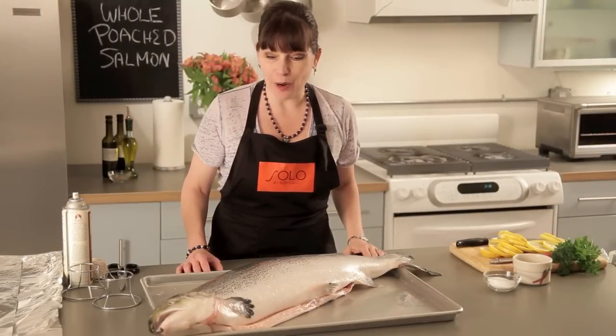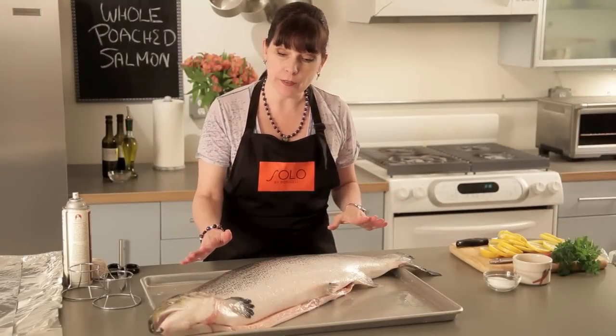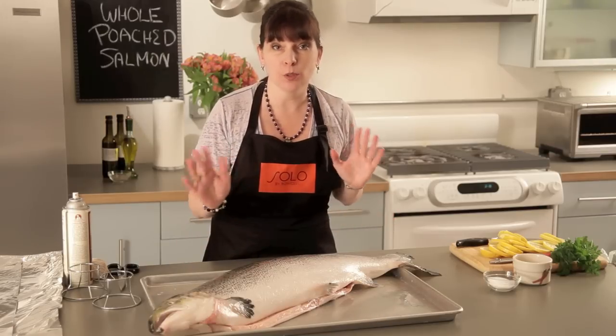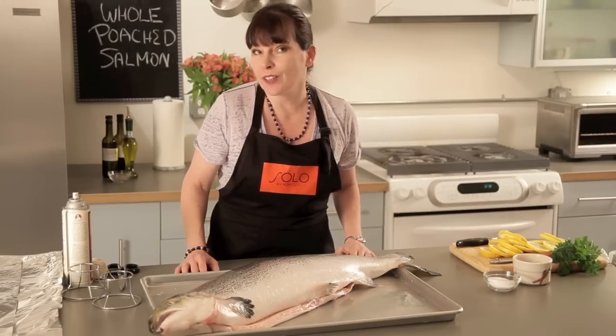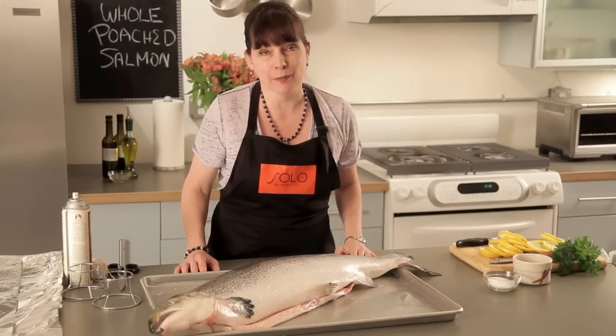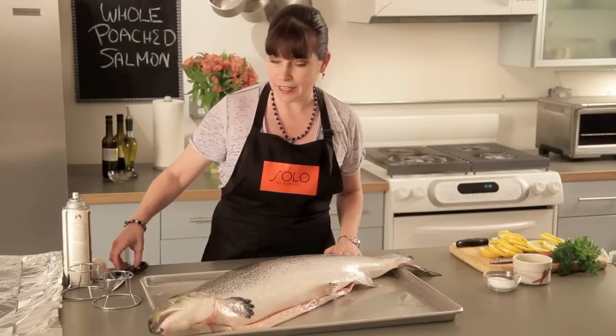You're probably wondering how I wound up with such a large fish. Only 70% of this fish is edible — you have the head, the tail, and the backbone, which aren't edible. I figured about 4 ounces per person, and I actually wanted about a 15-pound salmon, but they had a 17-pound salmon, so here he is. What we're going to start with is getting rid of the fins.